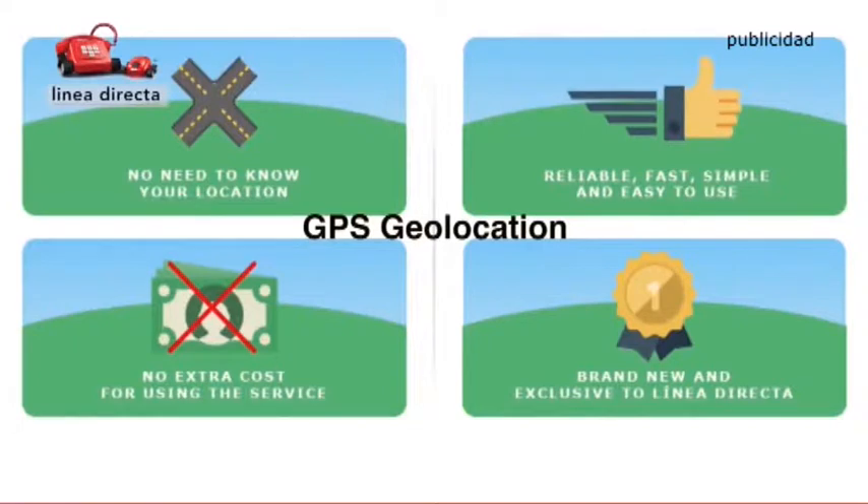If you haven't mastered the lingo, don't worry — Linear Director has a free GPS geolocator service that will come and find you.